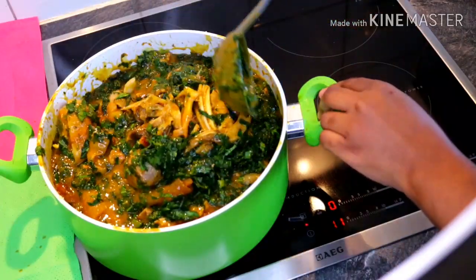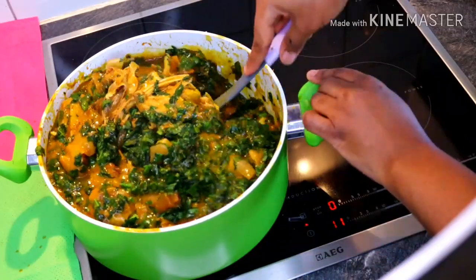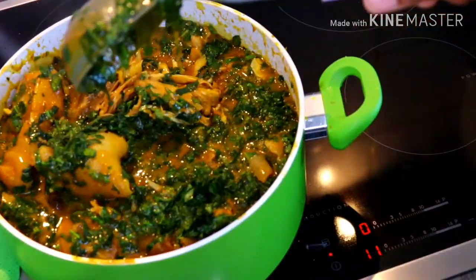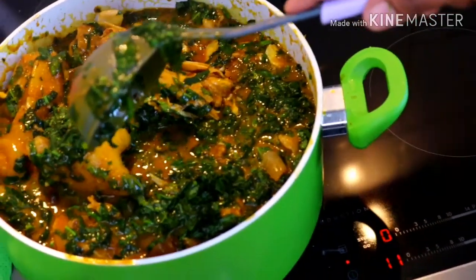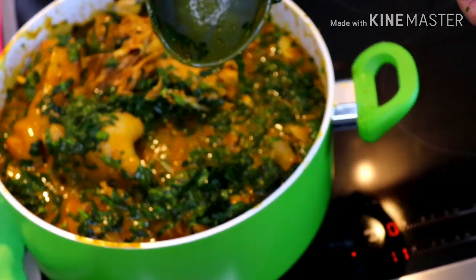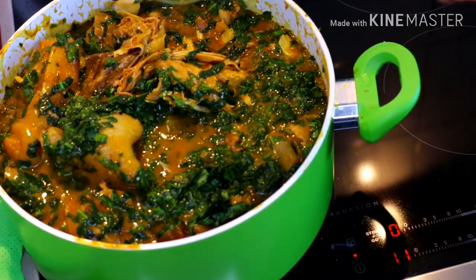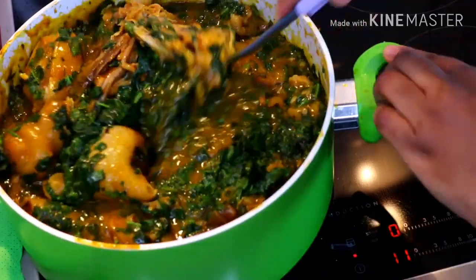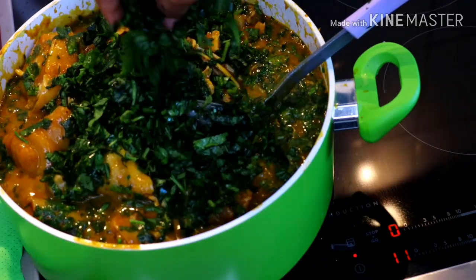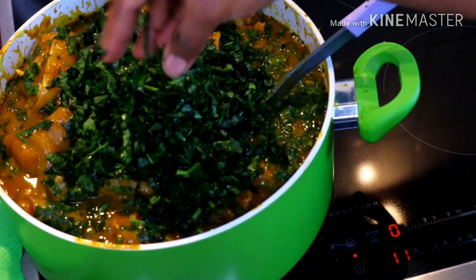That's it — this is Ofe Ugu soup, pumpkin leaf soup, the Igbo way! Let me zoom in a little bit. This is Ofe Ugu soup, the Igbo way — with plenty of vegetables!